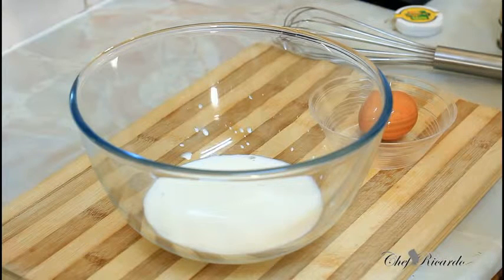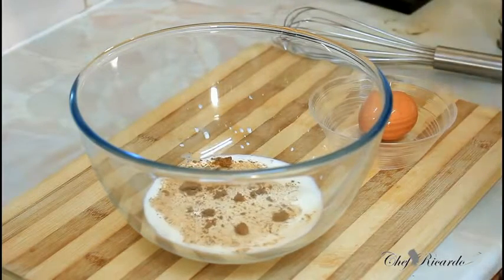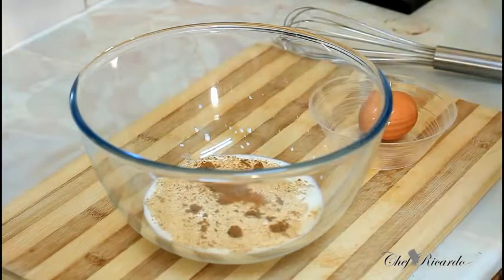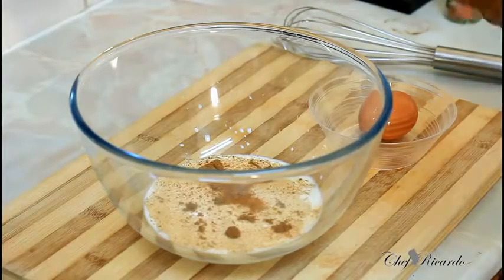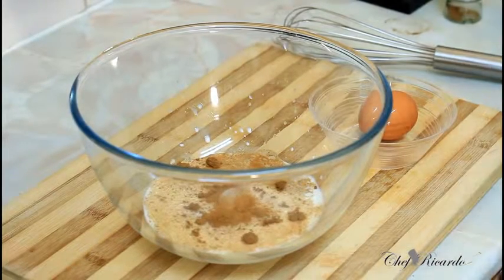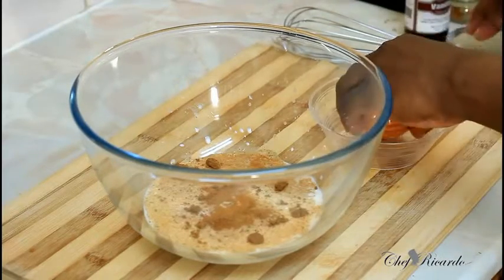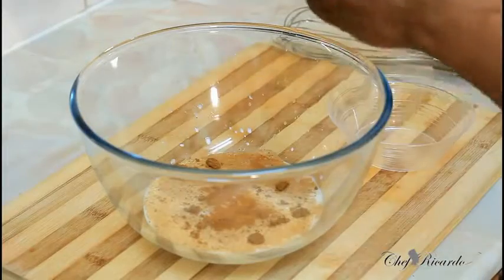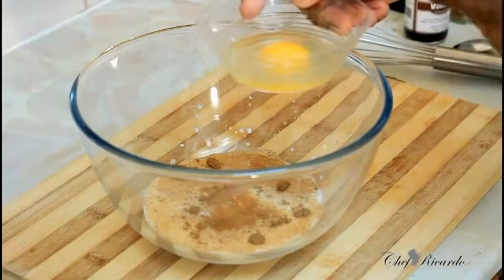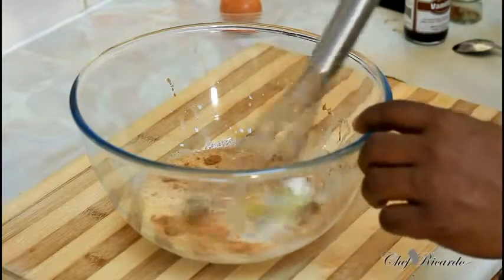I've got some mixed spice — I'm going to put a quarter teaspoon of mixed spice — and a pinch of cinnamon, and a teaspoon of vanilla. Now I'm going to put one egg inside. Make sure you break your egg separately and check it first before pouring it straight in, and give it a whisk.